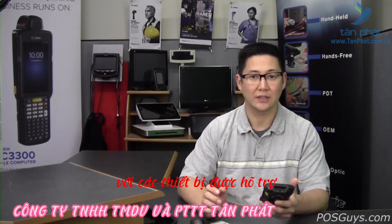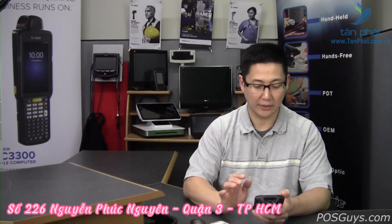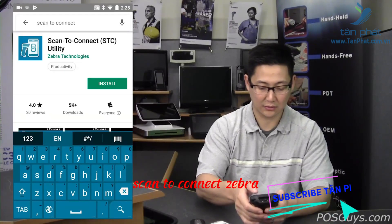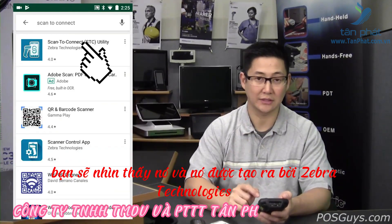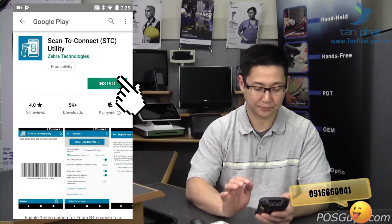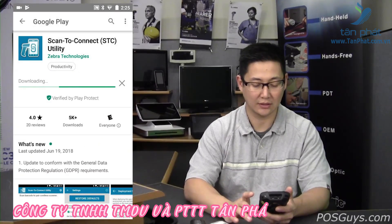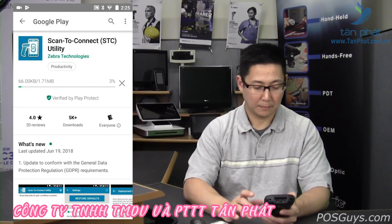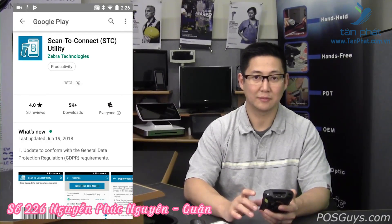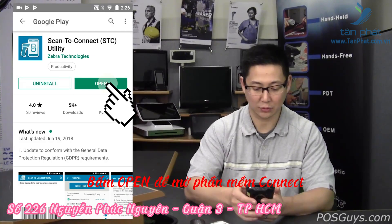The easiest way to find out if your device supports it is to go to the Play Store and search for Scan2Connect. Open up the Play Store on your Android mobile computer, search for Scan2Connect, and you'll see it — it's made by Zebra Technologies. Click it, go to install, and accept the basic permissions. It's a rather large install file, almost 80 megabytes, so make sure your mobile device has enough storage for that.